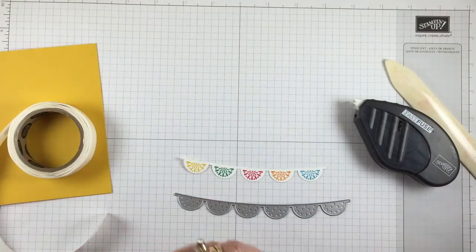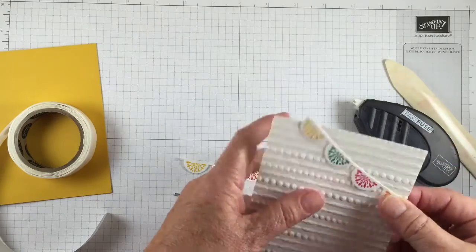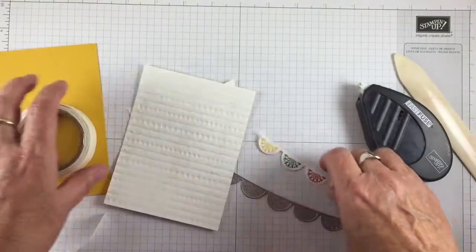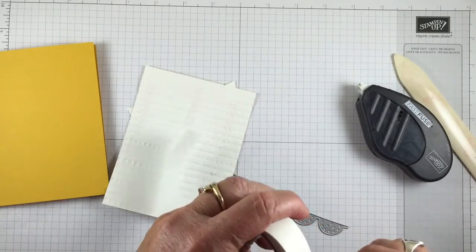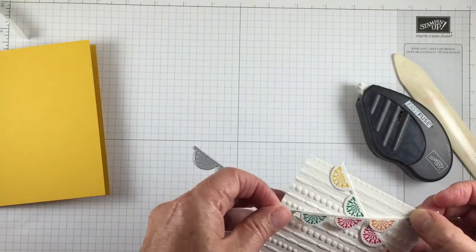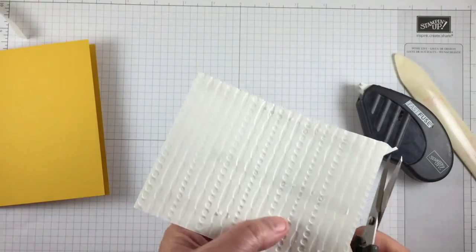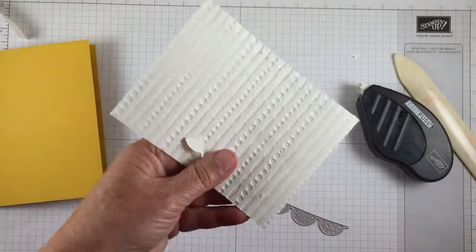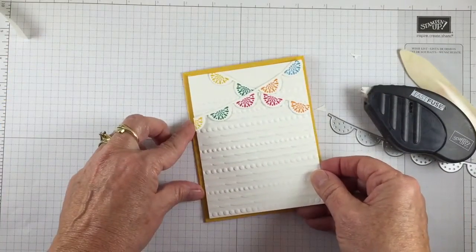I'm going to put it on that piece that I already put the snail on, and line it up across the top. The reason I didn't want to put that on there is because I'm going to have a little trimming to do when it's all said and done. So I'm going to take this one again and put my glue dots on here, and then we're going to go from this top corner down to here. So now we're ready to place this on our card front.